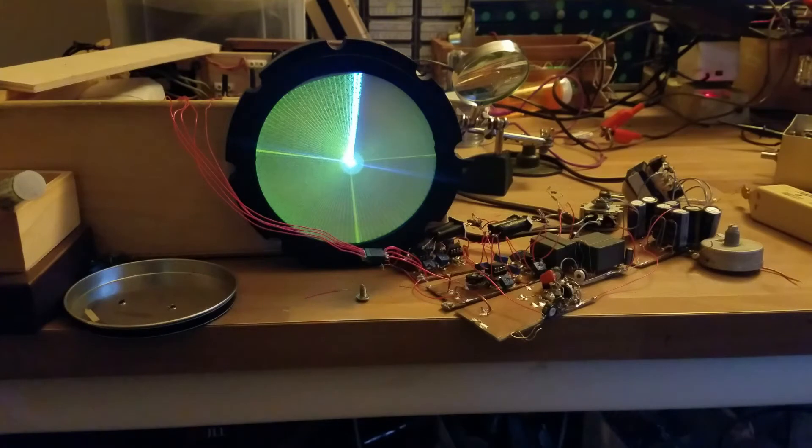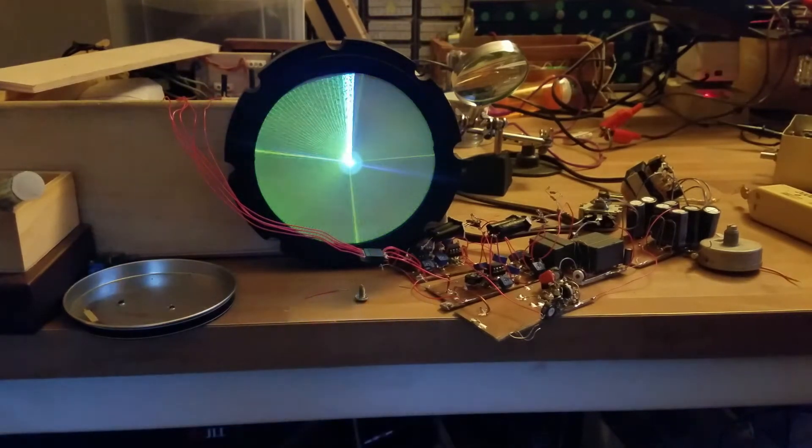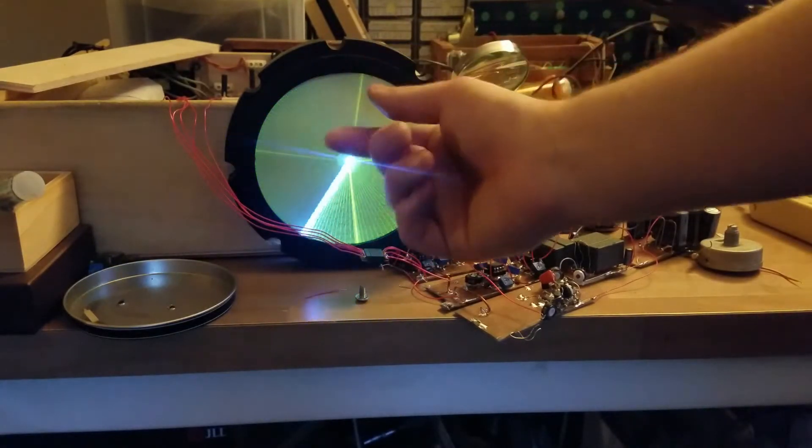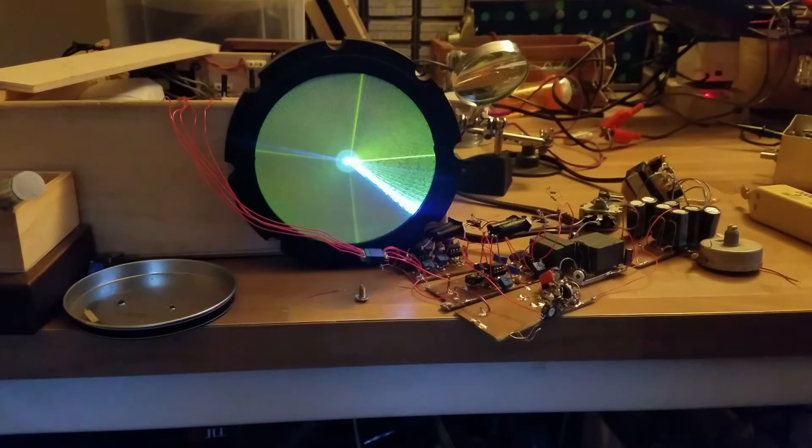Just for the fun of it, I thought I would hook this up to the display. It's not going to be a correct PPI display, but I think what should happen is that when we move we should get wedges of different widths based on how fast the object is moving. So I'm going to try that and see if I can get that to work.